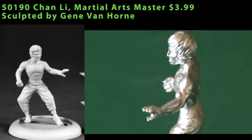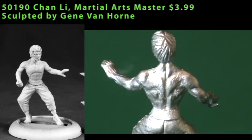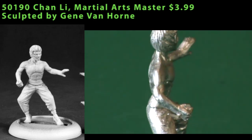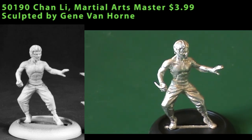If you need a Bruce Lee-ish martial arts master, then your figure's here. He might work in a superhero game with a martial arts superhero or supervillain, but the figure looks pretty mundane — not super heroic — so it might not be great in that type of game. Thinking about it more, I think he'd work fine in a game of Feng Shui, either as a player character or as a main boss bad guy.